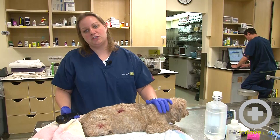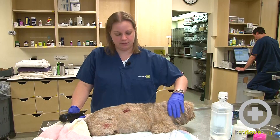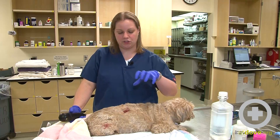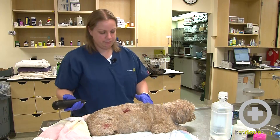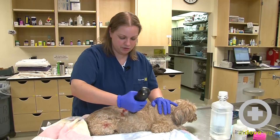He has been given some pain medication and a little bit of sedation. Anytime we're dealing with wounds it is painful, so we want to make our job easier and make them a little bit more comfortable. We've also taken some chest x-rays to make sure that none of these wounds penetrate his thoracic cavity, and everything looks good, so it's time to start clipping.